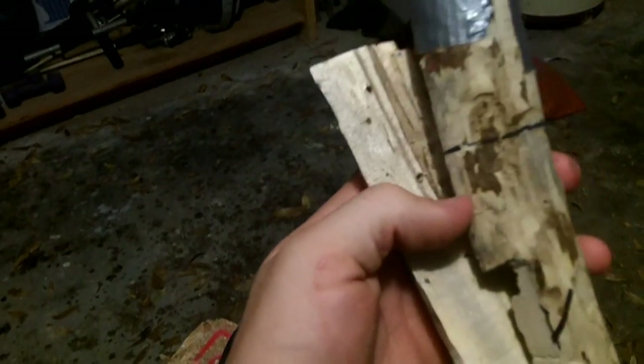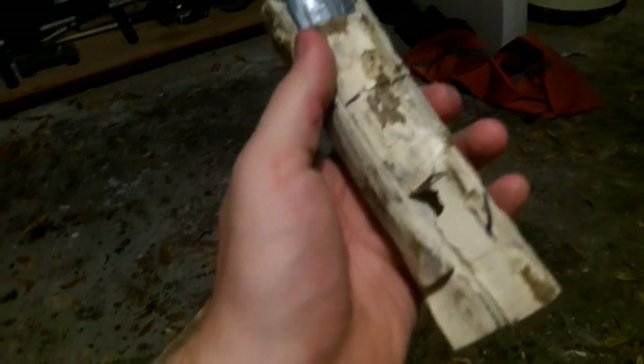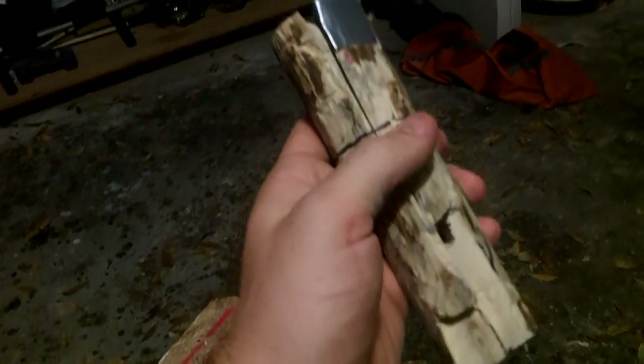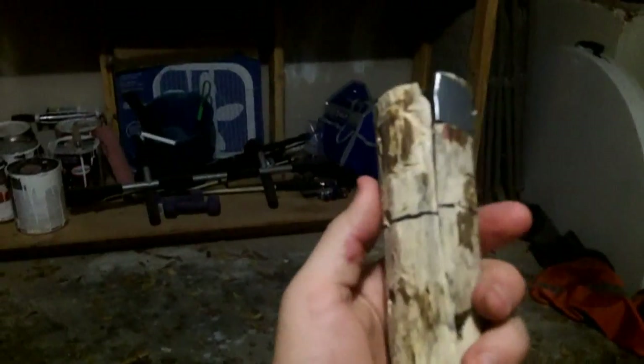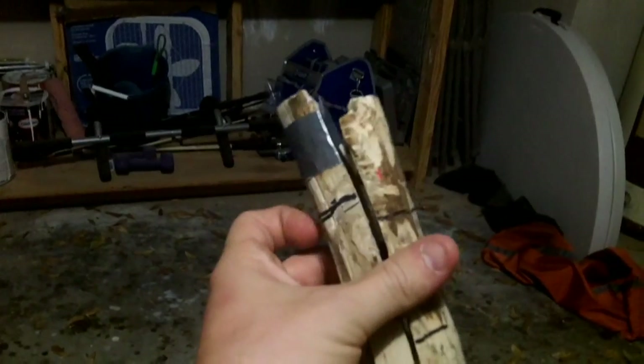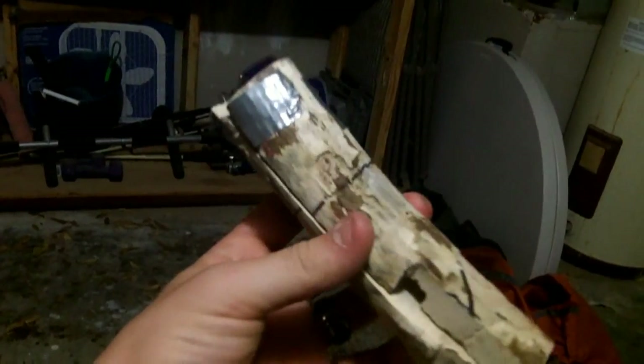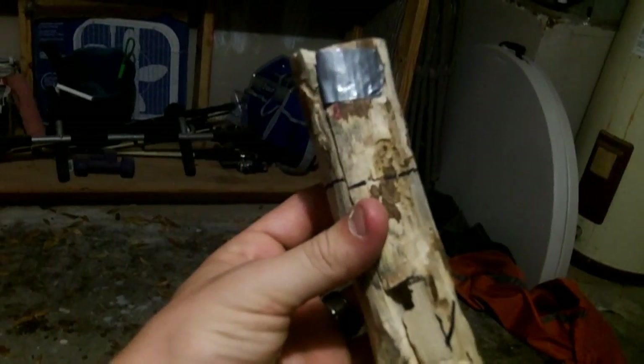I've pre-drilled my holes for my screws because I didn't want to split the wood, so I want to be able to go ahead and put my screws straight through and have them hold really well. I'm gonna go ahead and get to work on these — I'm gonna sand them down a little bit more, get rid of the marks that I left on there. I'm also probably going to stain them and then I'm gonna assemble the whole thing and polyurethane it.